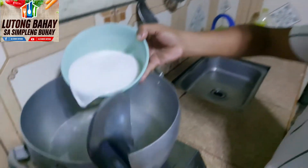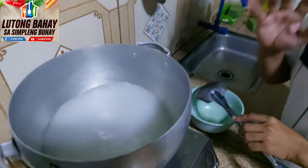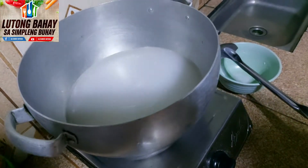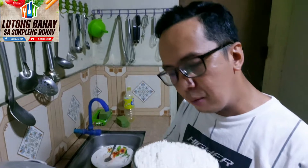Umpisahan na po natin. Ito yung pangalawang gata, pakukuluan po natin. Gagamit po tayo dito ng tubig. Pero hindi po natin alam kung ilan yung tubig po natin kasi isang kilo po yung lulutuin natin. Nasa inyo na po yung pagtantya kung ilan po tubig ang ilalagay. Yung unang nilagay po natin is pangalawang gata. Pakukuluan po natin. Itong malagkit po natin, ginugas muna natin bago po natin ibabad. Para madali pong umalisa at madali po siyang maluto. Kumulo na po yung pinapakuluan po natin. Nilagay na po natin yung malagkit.